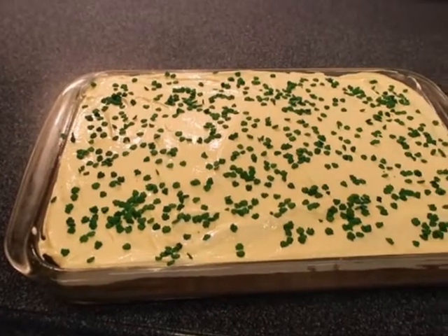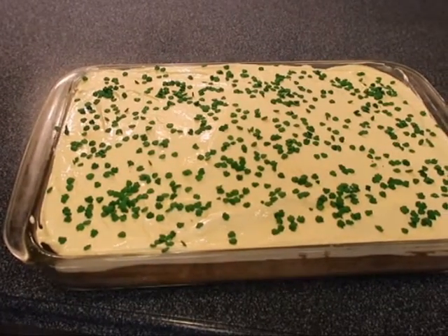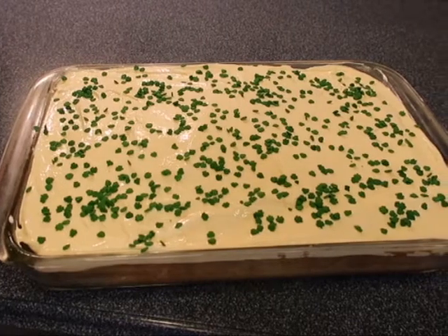Hey friends, today I'm going to show you how to make this jello poke cake that is perfect for St. Patrick's Day — stick around.